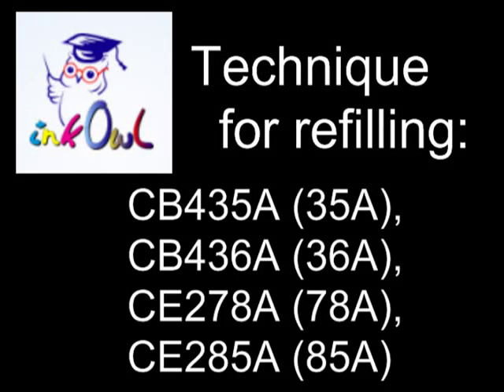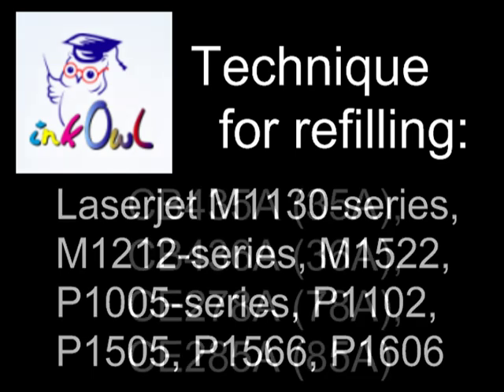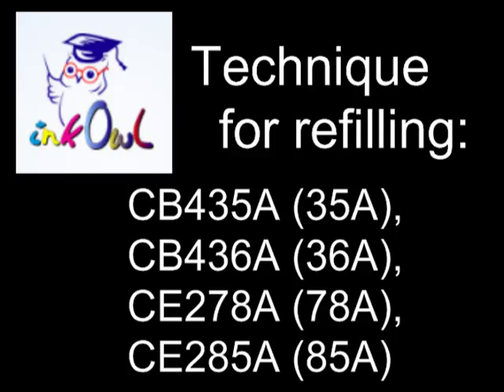This is how to refill HP 35A, 36A, 78A, and 85A toner cartridges. In this video, we will be refilling a CB436A cartridge. The procedure is the same for all the cartridges.